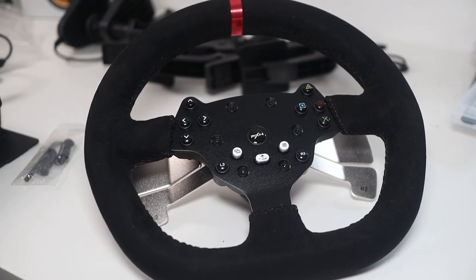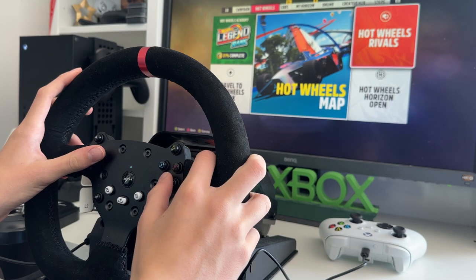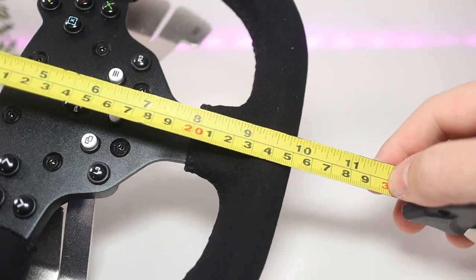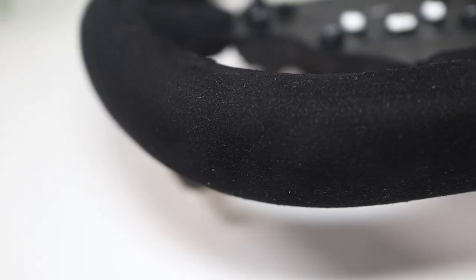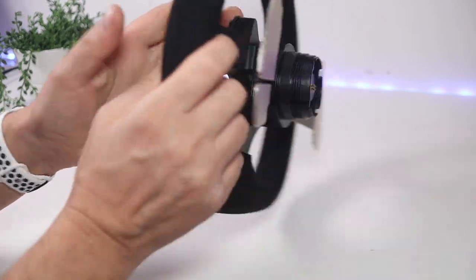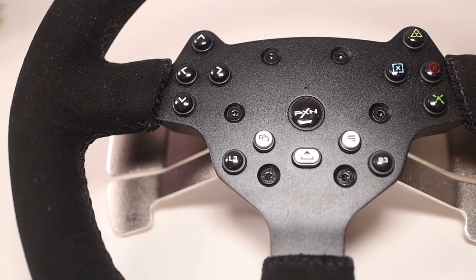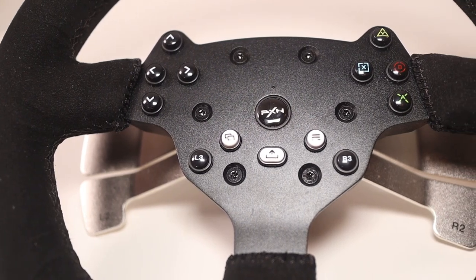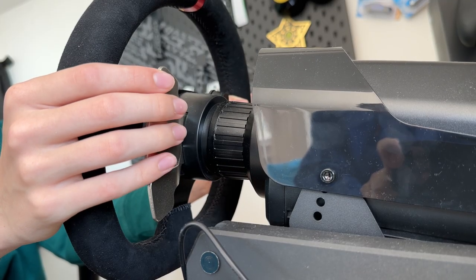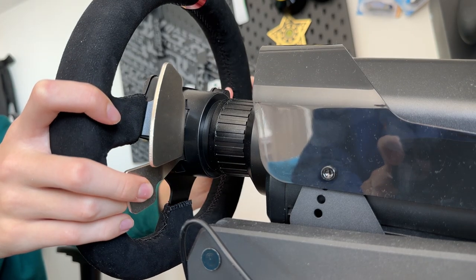So let's start with the wheel itself. It feels a good weight and all the buttons are nicely placed with a good feel to them. If I did have one complaint, it's that it's a bit on the small side — only 27 centimetres wide and 25 centimetres tall. It is covered in felt which feels nice and premium, but I can 100% imagine this wearing after a few months of sweaty hands turning it. In the centre are the controller face buttons including L3 and R3. On the rear are some great metallic paddles — the top two are L1 and R1 out of the box and have a very satisfying click. The smaller paddles underneath are L2 and R2, more analogue upon pressing, with a good amount of travel.